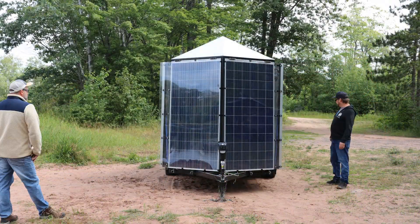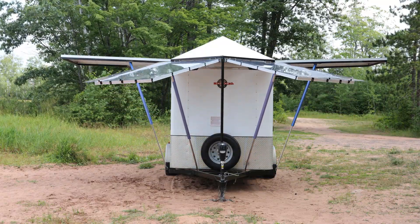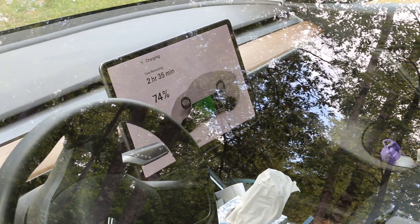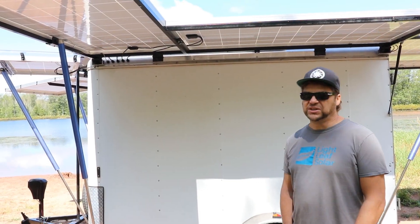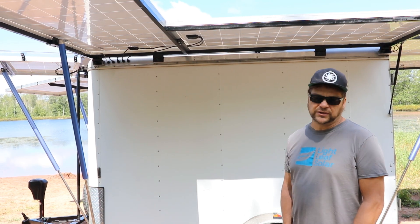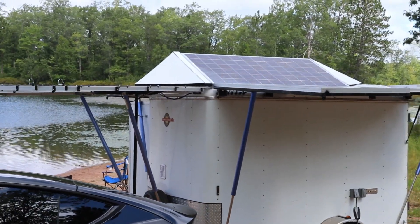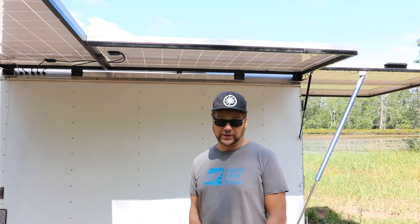There are actuators that lift the panels — while we're driving the panels go down and are clipped in place for transport. Right now we're charging a Tesla Model Y here at about 3 kilowatts. We've seen about 22-2500 watts of solar so far. We have about 20 kilowatt-hours of storage and we're probably going to see between 15 and 18 kilowatt-hours usable. There's really no need to charge super fast — with 18 kilowatt-hours that's about a six-hour charge.